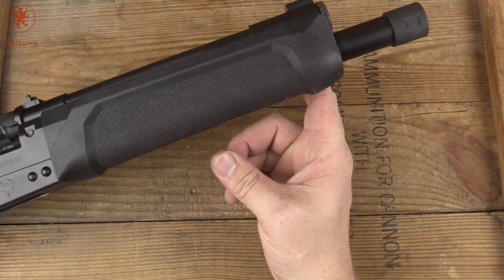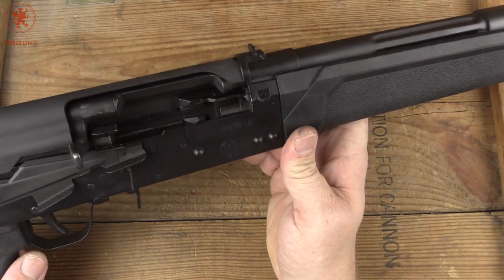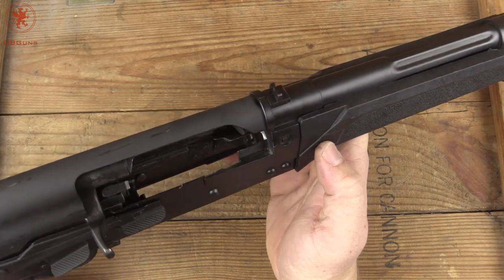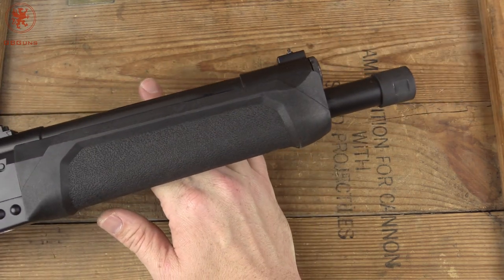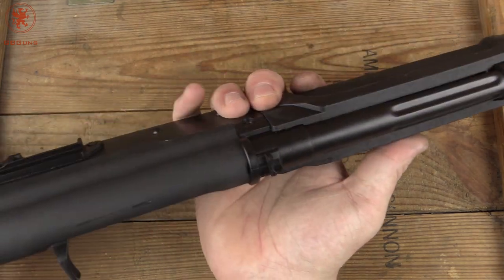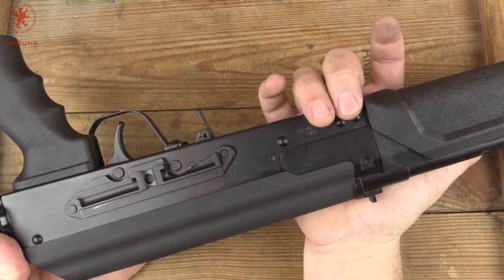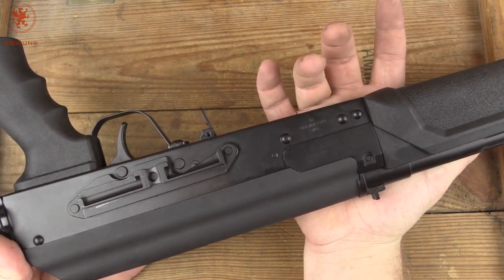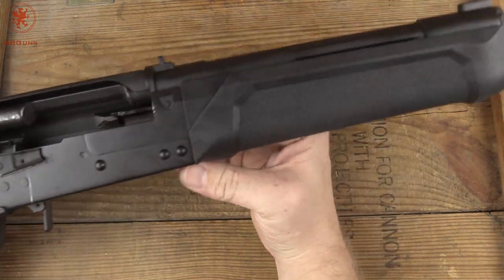It was a lot of fun to shoot. We kind of ran out of time and fair weather to go into some of the other details I normally would. Unfortunately, I've got to send this back — it's on loan to me. Really cool, lots of fun project. This is based on the SDS Imports Lynx 12 and produced by Advanced Weapon Systems in Indiana. This is the Spetz 12.